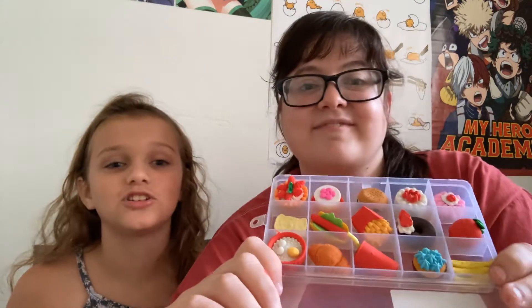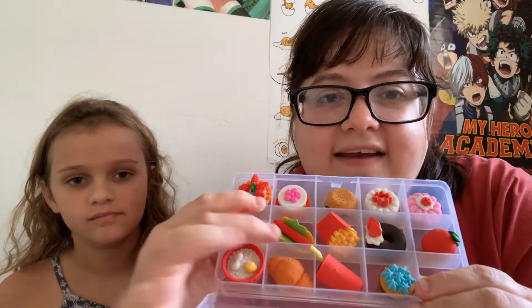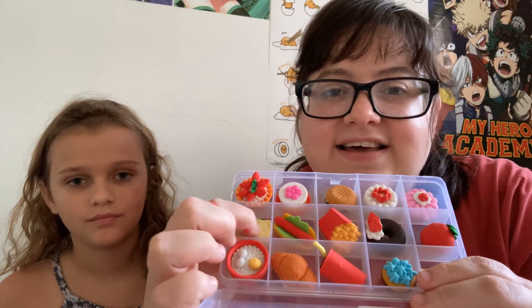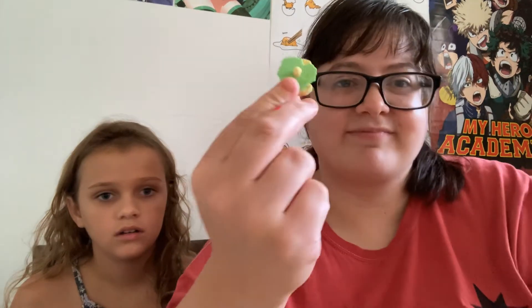Okay guys, we also get one eraser and we get to choose which one we want - they're so cute! This is like a little strawberry cake, this is a hot dog, this is like a sandwich but there's only lettuce on it. That's kind of weird - I don't want that! How do you eat your sandwiches? Comment down below. Who's the winner? I think we both did pretty good, so we should both get one!